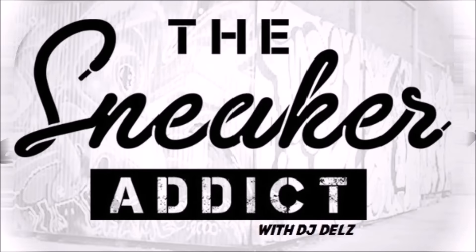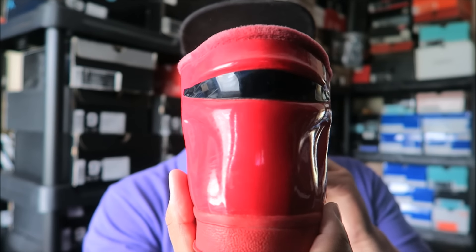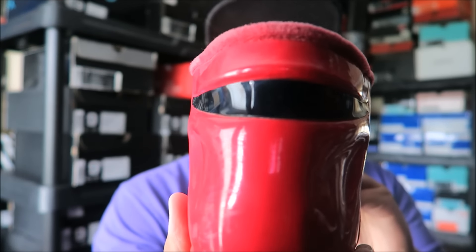I'm an addict for sneakers. What's good, it's your boy DJ Delz back with a brand new episode. Finally shooting these shoes I've had forever, but I never actually did a close-up detailed look. These Imperial Guard Star Wars Stan Smith mids — look at that. How dope is that? Let's get right into it.